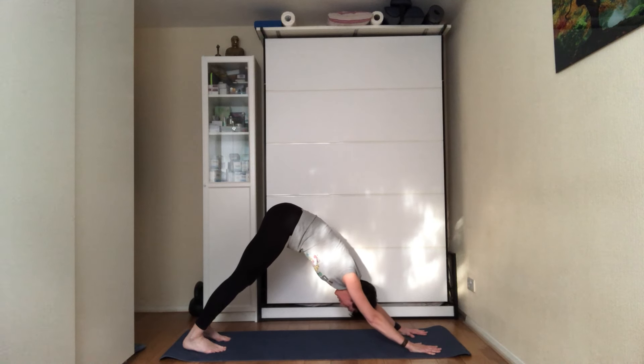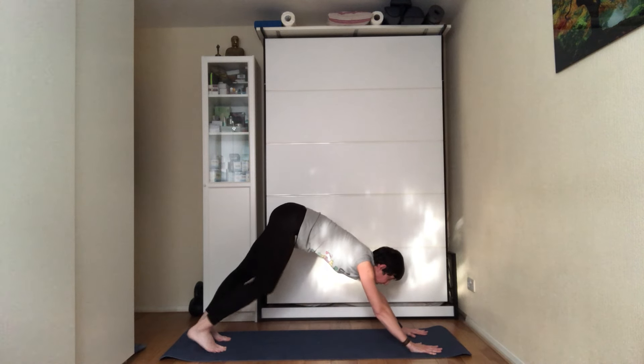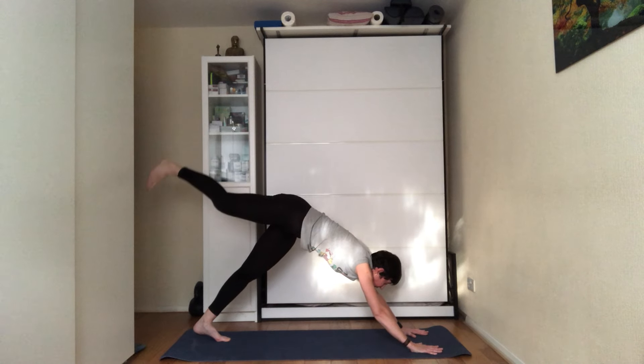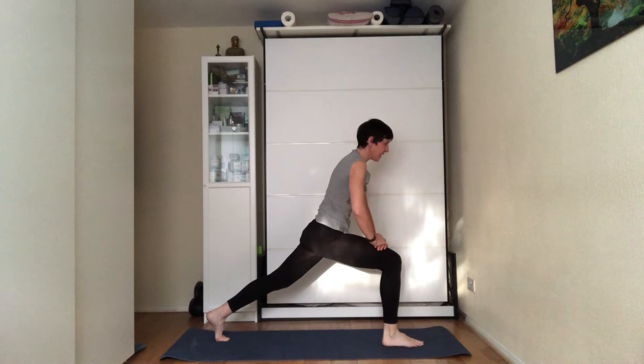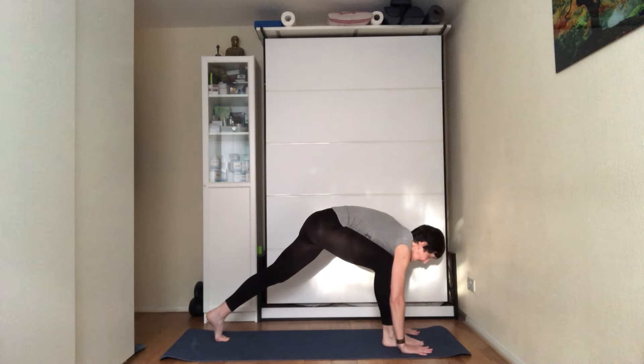Keeping the hands where they are, push your hands away from you — try to bring the torso towards the thighs. On the next inhale, look forward. If you want, lift one leg off the floor and bring it into the middle of the hands. From there, place your hands on the knee, pushing the hips forward.